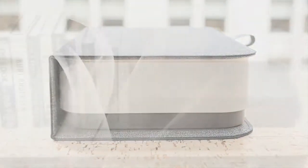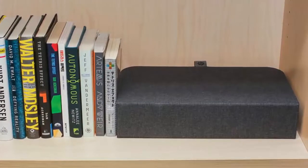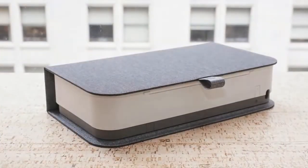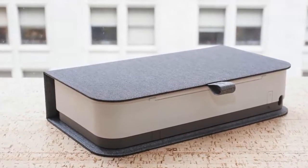HP takes great pains to promote the Tango X as a printer that can sit unobtrusively on a bookshelf, with the cover acting as very book-like camouflage. When you're ready to print, just pull the cover open, flip up the paper holder, and it's good to go. The Tango by itself is $150 in the US and $199 with the cover, which is available in several color options.